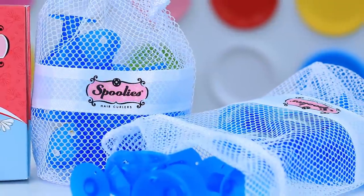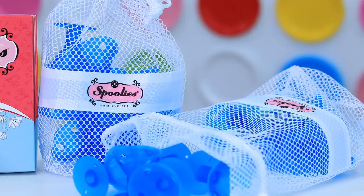When you buy a bag of Spoolies, they come in different sizes depending on which ones you buy. This size is a little bit smaller, and these are the larger ones. I'm gonna work mostly with the larger ones today on the top of my head because I want a looser, softer curl, and then if I run out, I'll switch to the smaller ones.